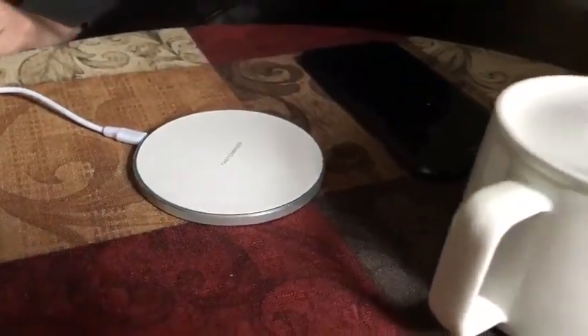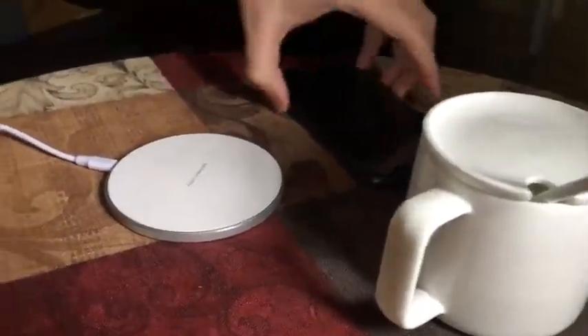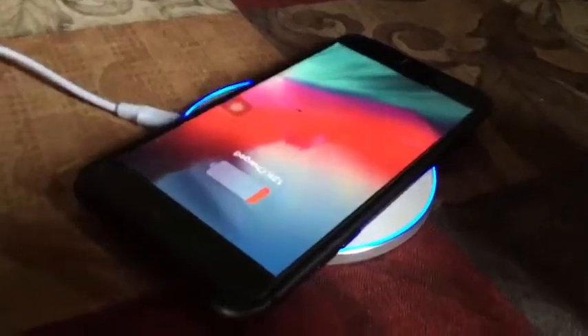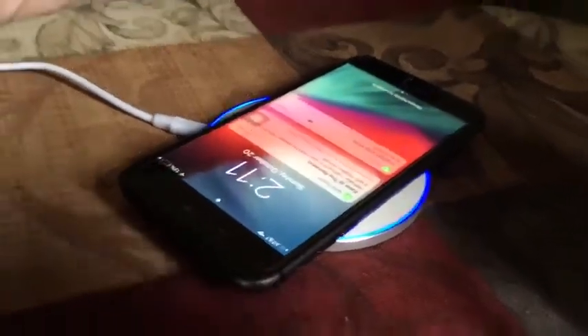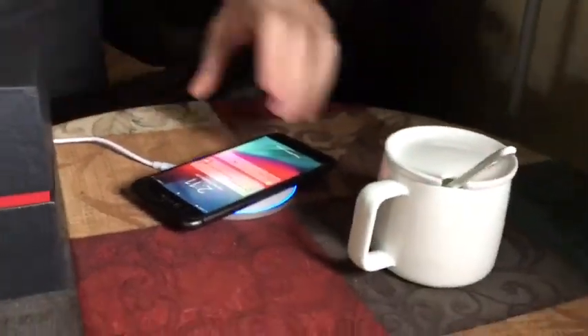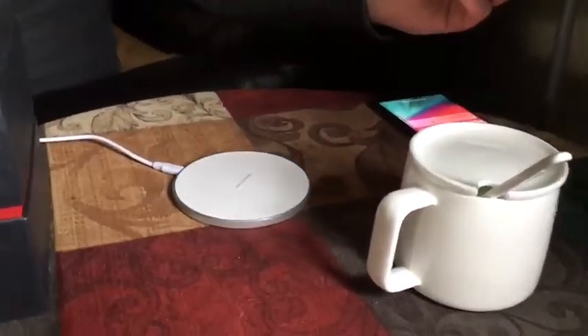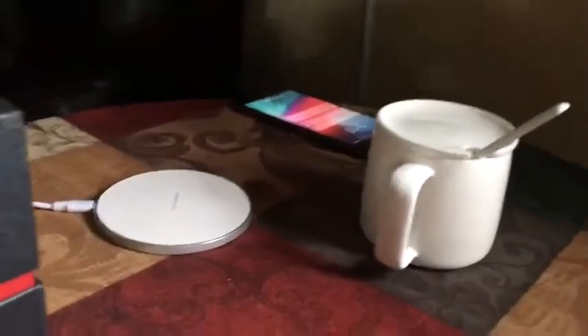Another feature I really like is that you can use it as a phone charger. I put my phone on it and it starts charging. So you can leave it on your desk and it has two functions: it can keep your coffee or tea warm and it can charge your phone.